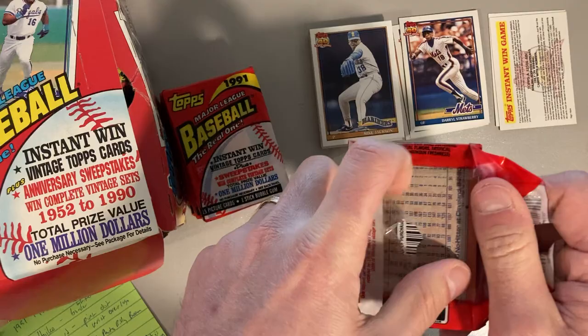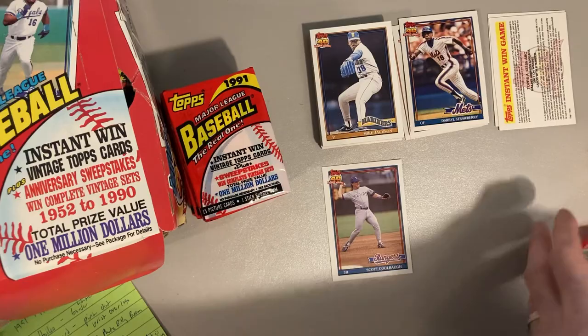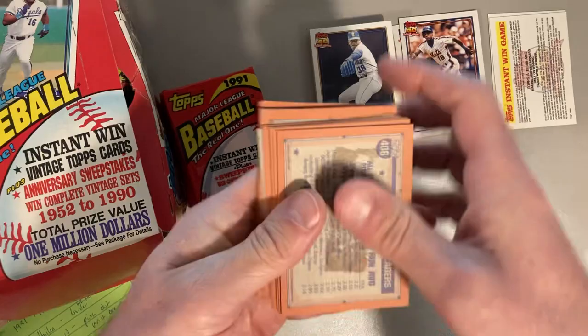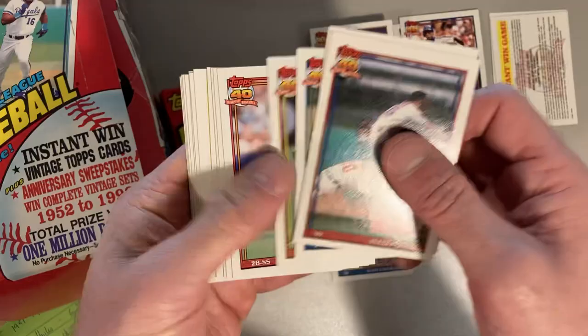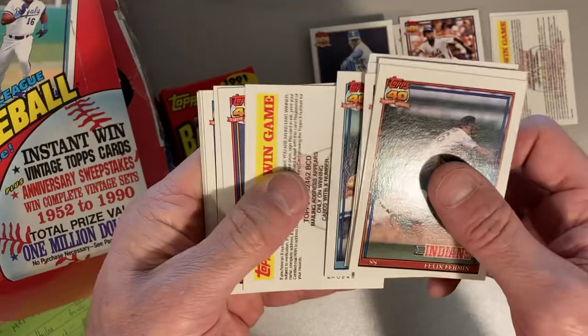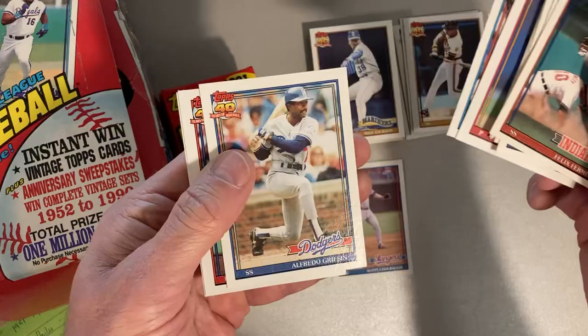I'm not talking about the Desert Shield cards for master set builders — you can't get those in packs, they're different beasts entirely. It looks like this whole box might be all light back and glowback. Also worth noting: the 1991 Bowman also has a glowback and non-glowback version, so some people collect that set too. And there's Barry Bonds.